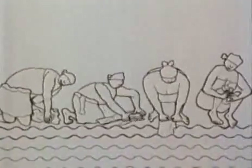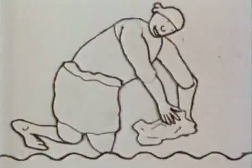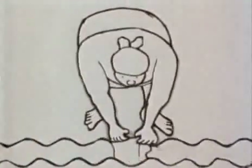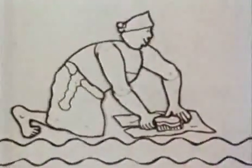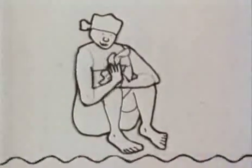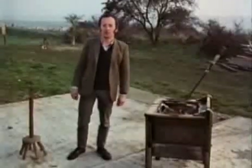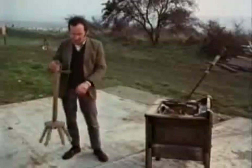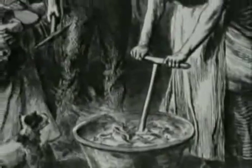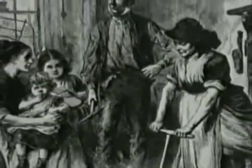All washing depends on squashing water through the fibres of the fabric. Soap helps to dislodge the dirt and carry it away in the lather. The first step towards mechanisation was the dolly. This was pummeled up and down in the wash tub, and avoided the need to get quite so wet and also the need to bend down.